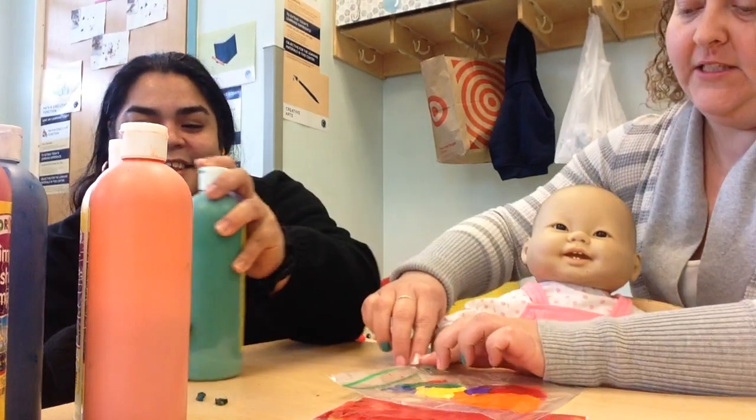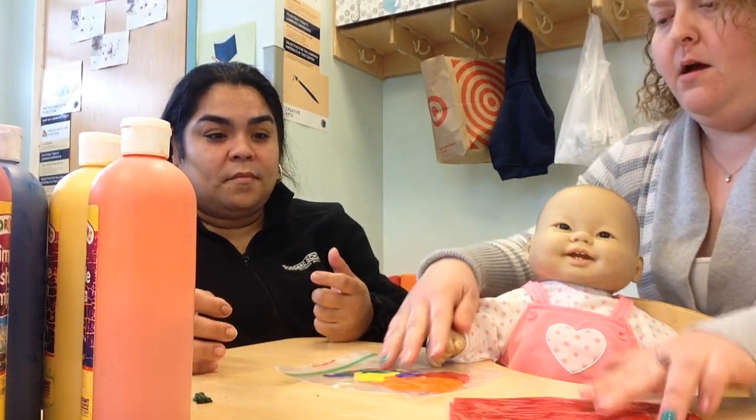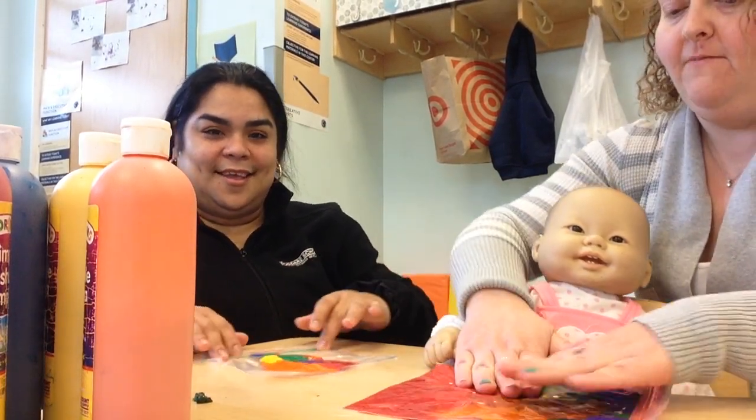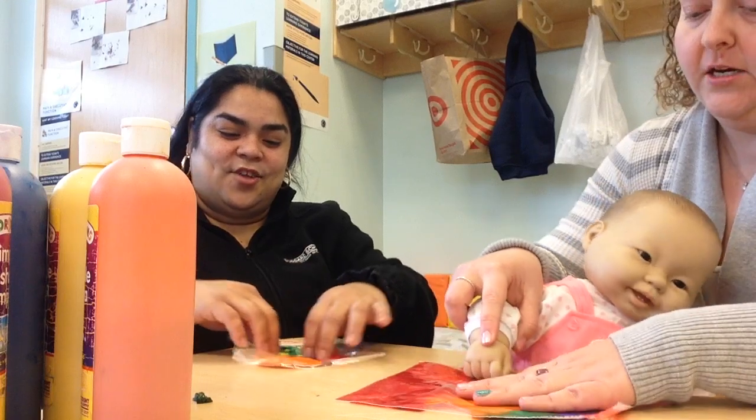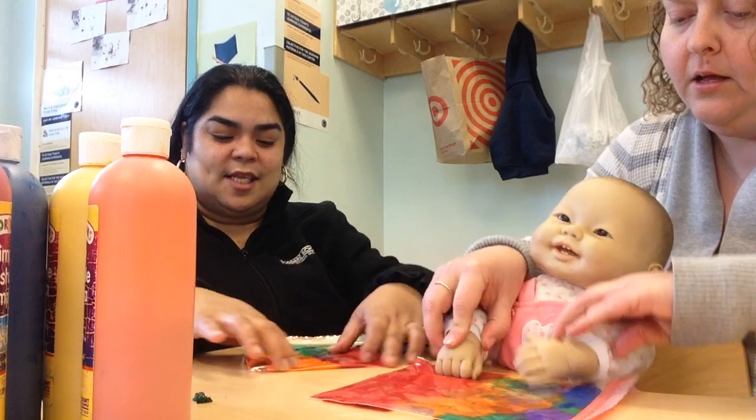And then when you're done, you take the ziplock, you close it, you can put some tape on it so it secures the bag. And then, ready? We smoosh it. You just smoosh it along and let your babies just mix the colors inside.